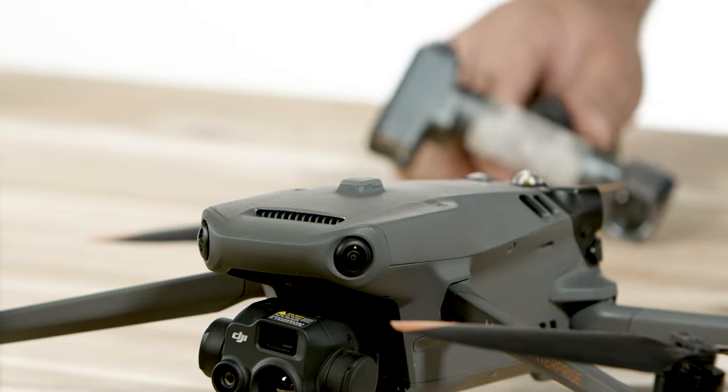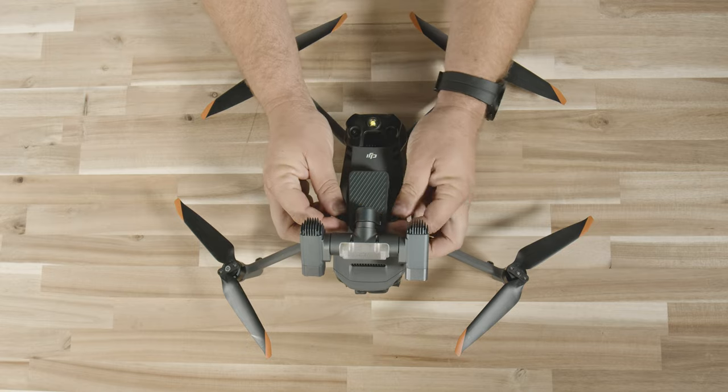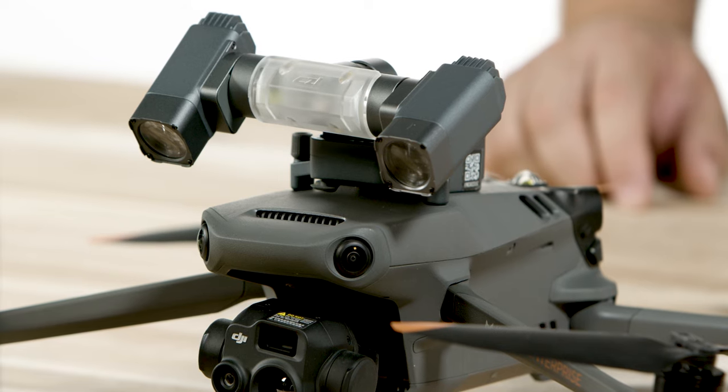To install the light, pull back the USB-C cover on your Mavic 3 Enterprise and insert the light at the top and secure it with the thumbscrews. Be sure not to over-tighten the screws. Once it is installed, it is very secure and there will not be any vibrations or movement on the light.